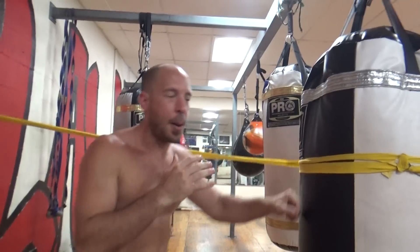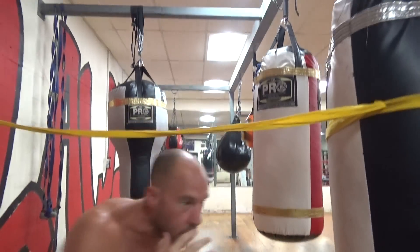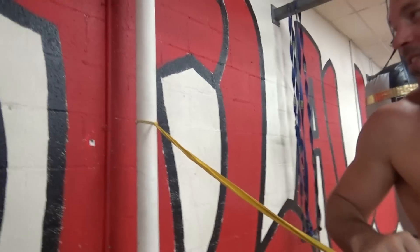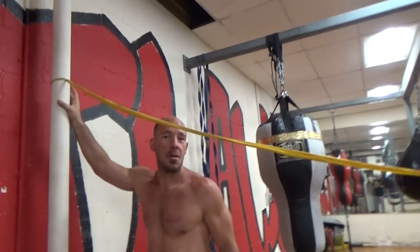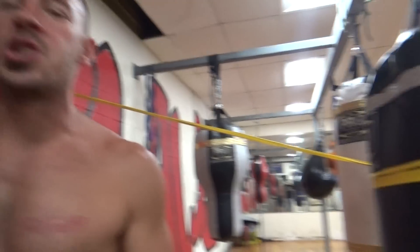They punch and bob and weave. They can bob and weave and punch. They can work that shot. They can move their head just to move their head. You could do this in your living room, your garage — you could put this anywhere. And it doesn't cost a lot of money. Boxing truly is the every man's sport for a reason.